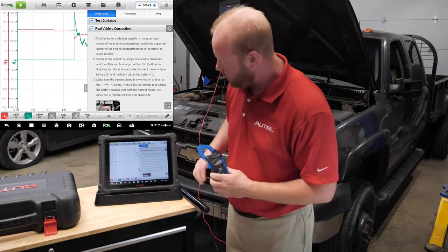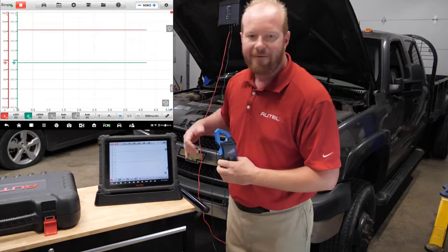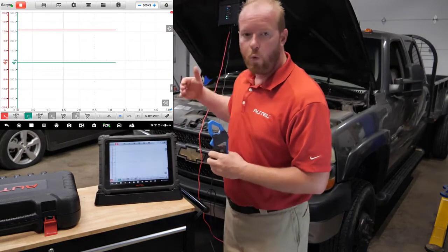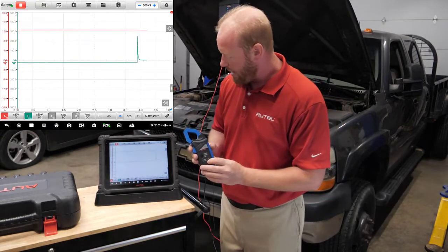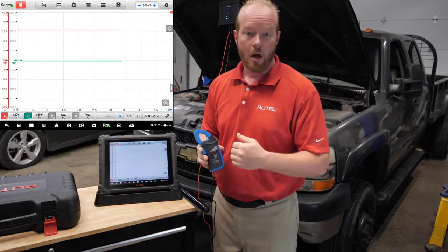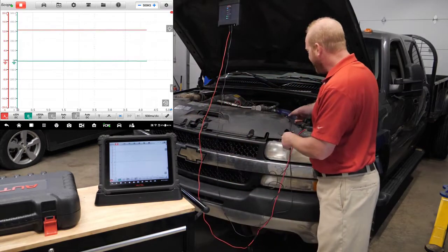We're going to slide the help information away from the screen and press Start. You can see that we have our 12 volts coming from our battery on channel one, the red channel, and then we have our amp clamp connected to the green channel. We're going to go ahead and zero that out. Now we know we have a zero baseline on our amp clamp, as shown in our instructions. We're going to connect that to our positive battery lead.